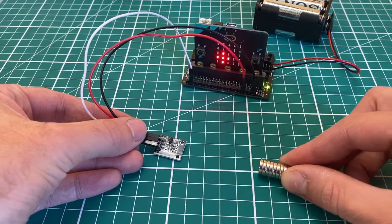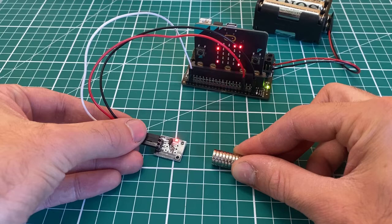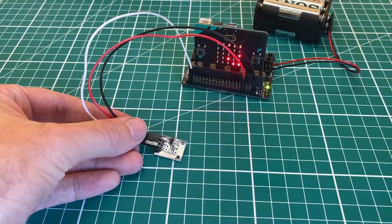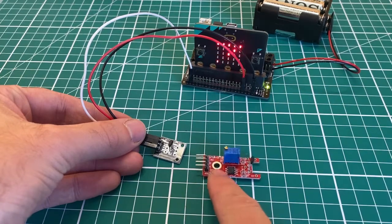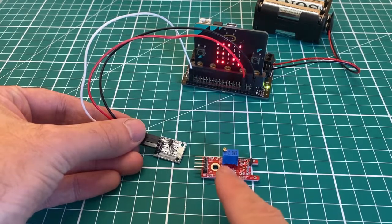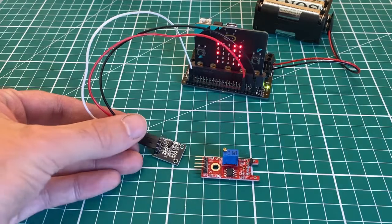When I bring it close enough, the light turns on again and we get low numbers — around 23. This works the same with the other module: just connect your analog pin, ground, and plus correctly. The numbers may be slightly different, but adjusting the sensitivity on that module should help account for that.